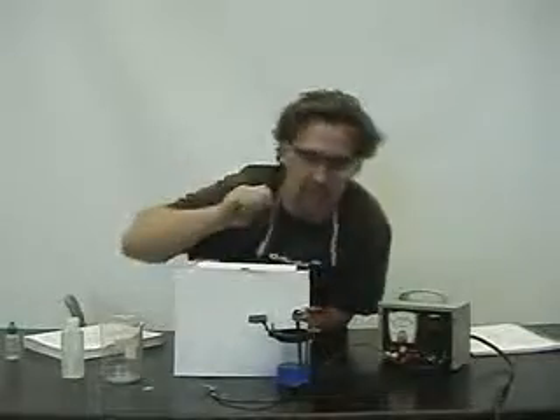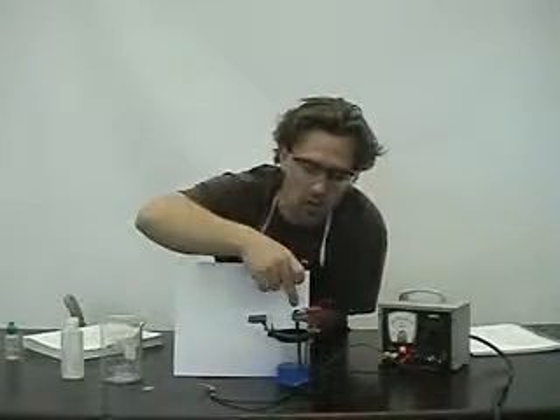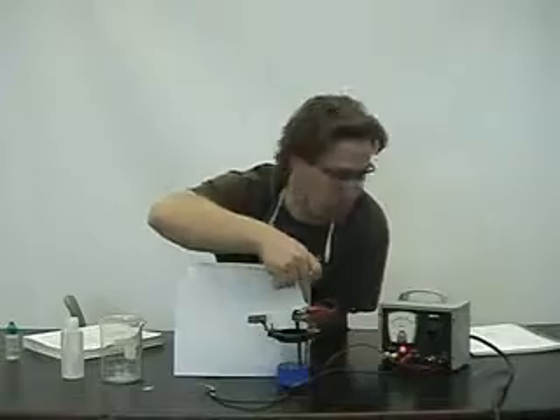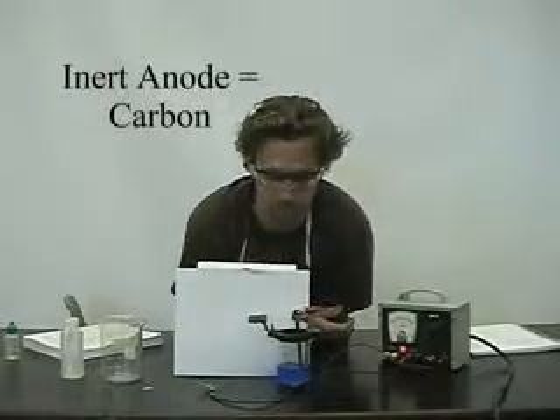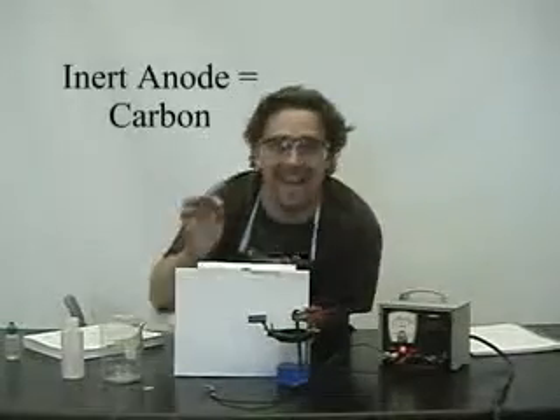I've set up a little apparatus here. The basic components of the apparatus for electroplating are as follows: you want an electrode hooked up to the positive terminal — that's going to be our anode. I've got a solution here containing the ion that I'm going to plate. The solution we have today is copper sulfate, and we've prepared a one molar solution.